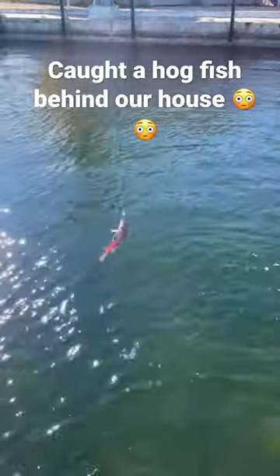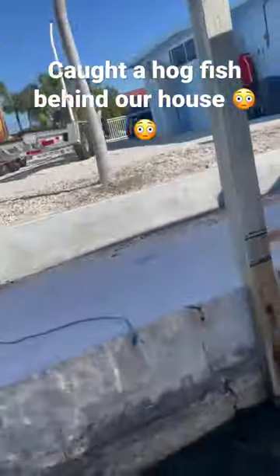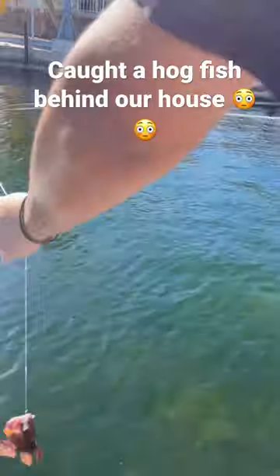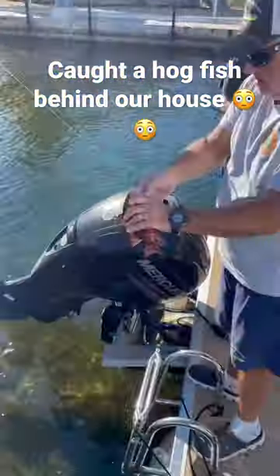Look at that — we caught a hot fish! Let me see that, bring it to the camera. A little baby hot fish, right here, right off our sea wall. It's crazy, normally you only get those in the ocean. Hold it real quick, let me see it. Good job, Javi!